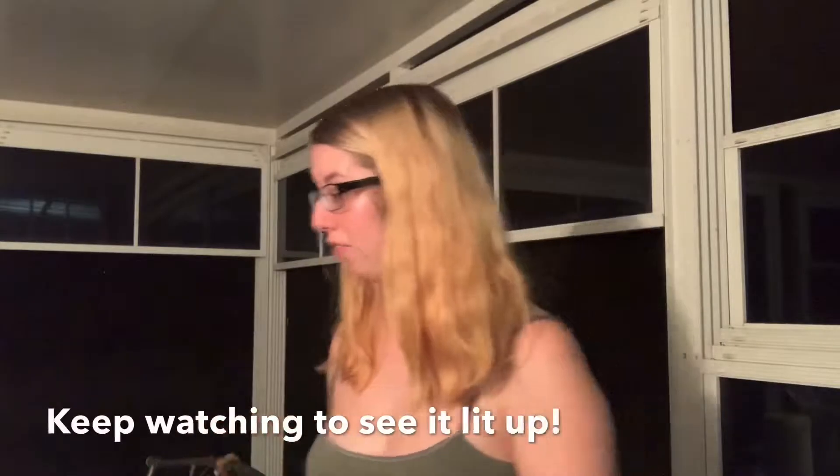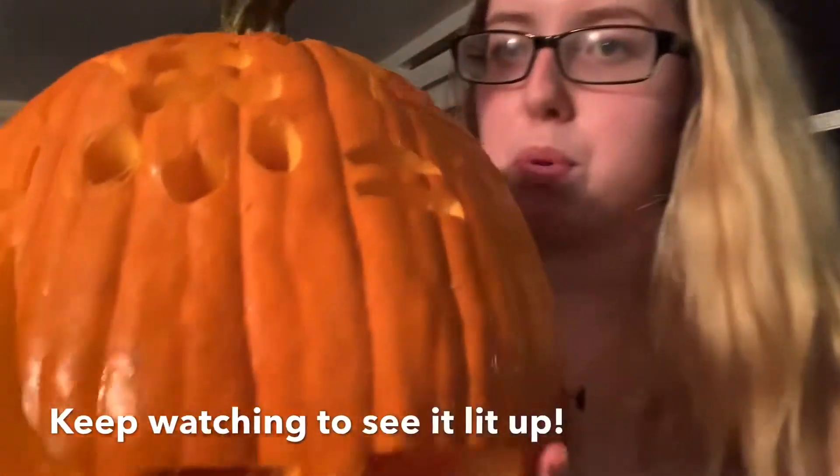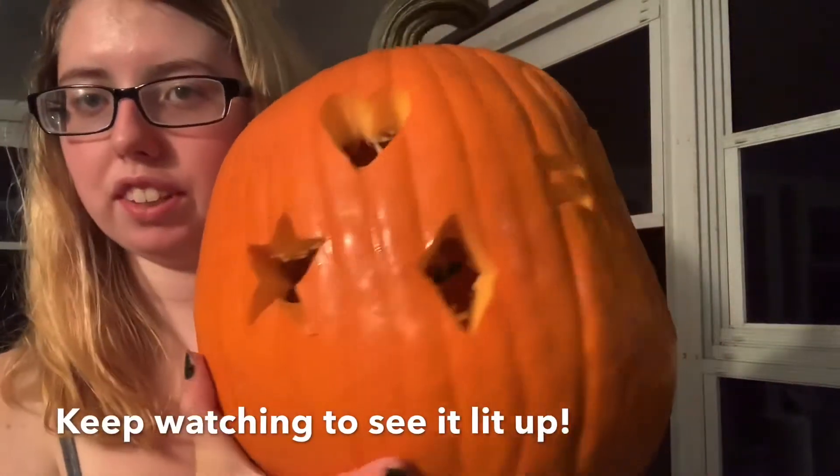Okay guys, so here is my finished pumpkin. I have a kumshinicorn with its magical horn, and then on the side here I have some fun little shapes.